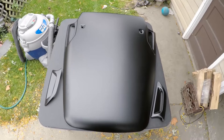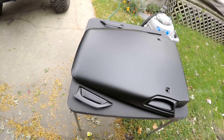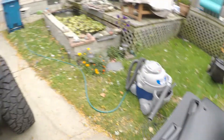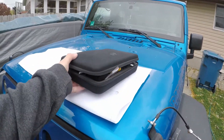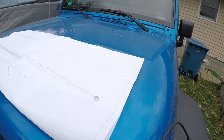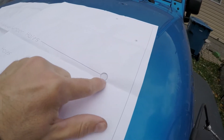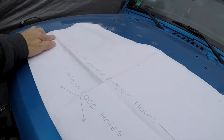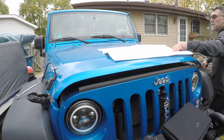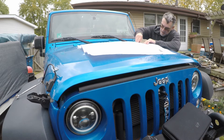We're going to install the Daystar cowl hood today on the Jeep. First thing I'm going to do is get this stuff out of the way, then center the template. One thing I already did was cut out the windshield bumper holes. Make sure you take a razor blade or utility knife and follow the line and cut these out, because this is the most important part — it's what's going to help us center the template on the hood. Now we'll install the hood bumpers on the template; just line up the hole and pop the bumper back in.